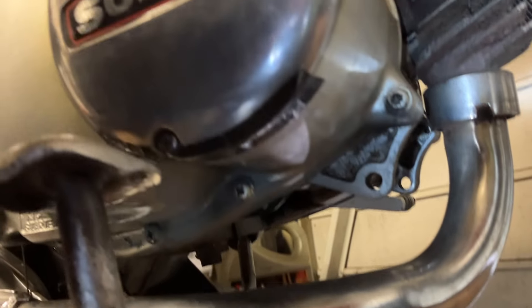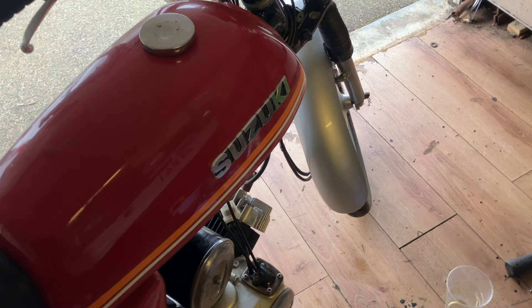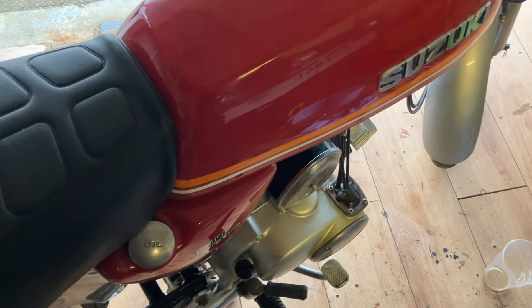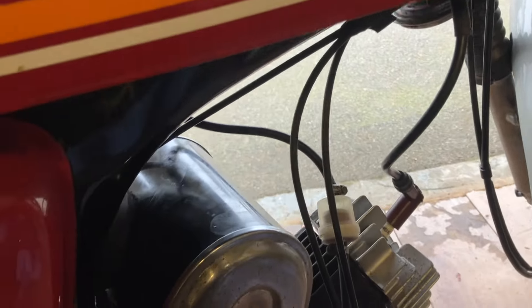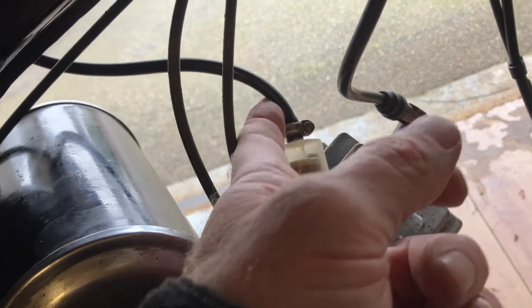I've put some tape over the hole underneath to stop air coming through. Right, let's go for a ride - but it's not starting. I took the spark plug out and it's looking dry, so I'll put a bit of fuel down the bore. It started straight away with fuel down the bore, but I've noticed with the fuel on we're not getting any fuel through the filter. I'll take this off and blow up here in case there's a blockage - it's an old bike.